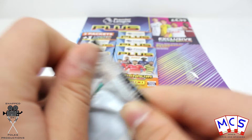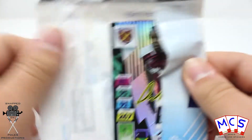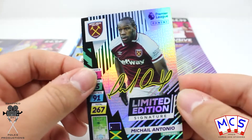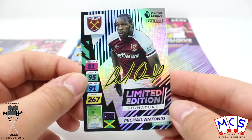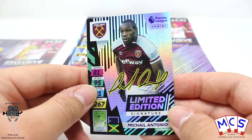Let's get this open. I think we've already pretty much determined which one it is. And yes — oh baby! There, yes, it's a printed signature. Of Mikhail Antonio. So that's better than nothing actually, I'll take that. Limited edition signature. What a great start — finally, very chuffed at that.